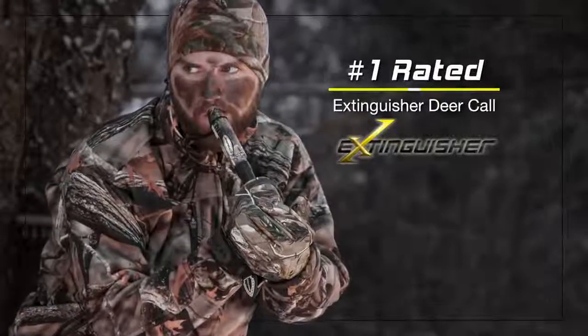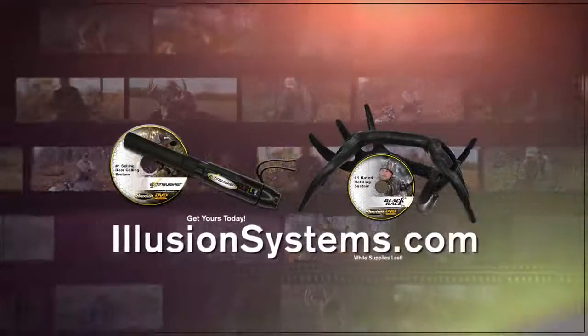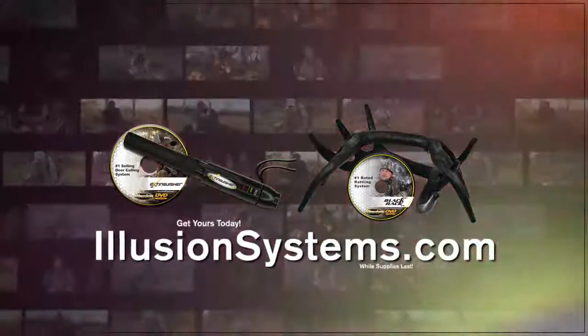The Extinguisher deer call and Black Rack rattling system are the highest rated deer communication systems of all time. Get yours today at illusionsystems.com. Order now.